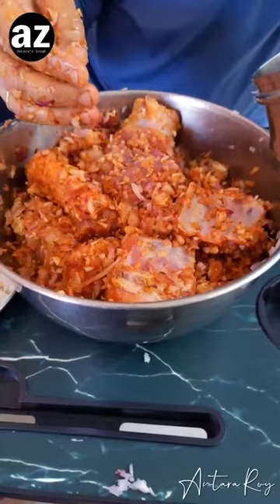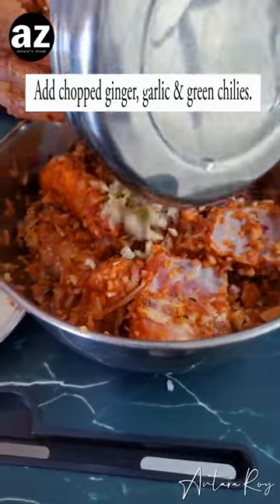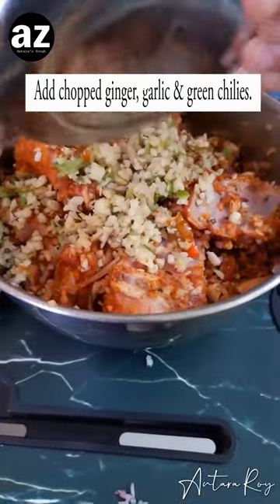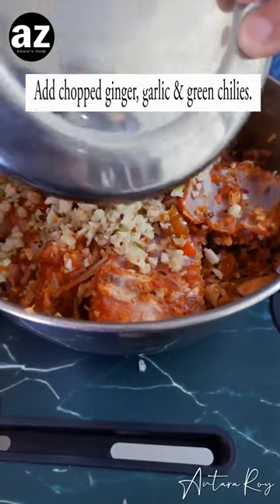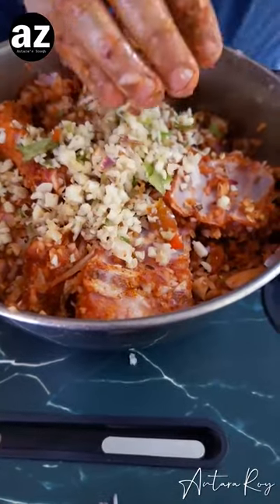Now add the garlic, ginger, and green chilies. The green chilies are the only thing which is going to give some heat into the dish. I have not added any hot red chili in this dish — there's only Kashmiri red chili powder.